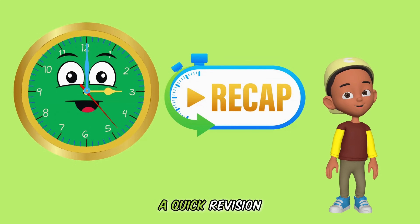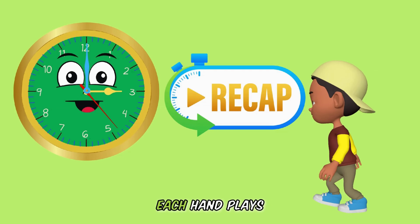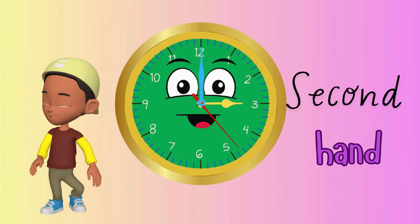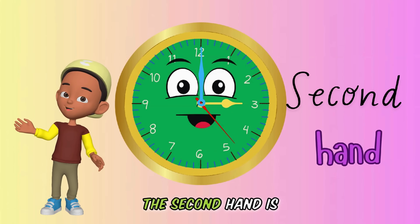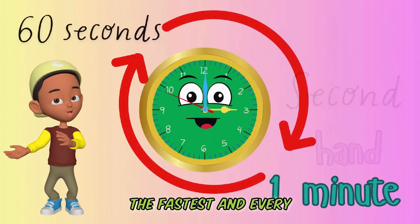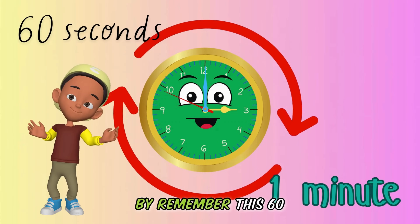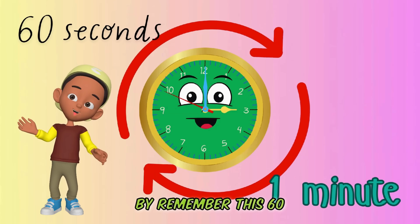So kids, let's do a quick revision. It is easier learning to tell time if you know the role each hand plays. The analog clock has three hands which are important for telling time. The seconds hand is the fastest, and every time it completes one round around the clock, 60 seconds have gone by. Remember this: 60 seconds make one minute.